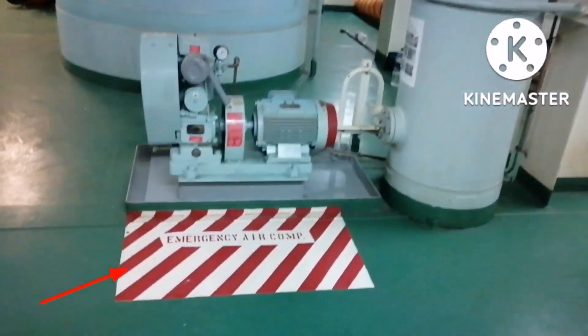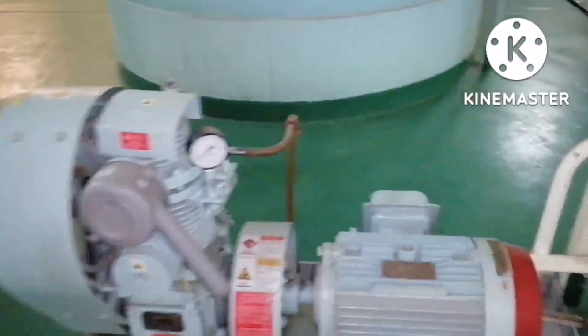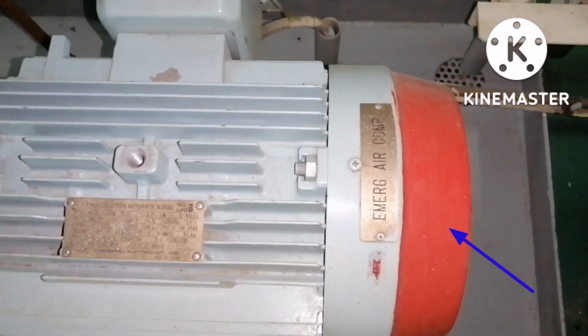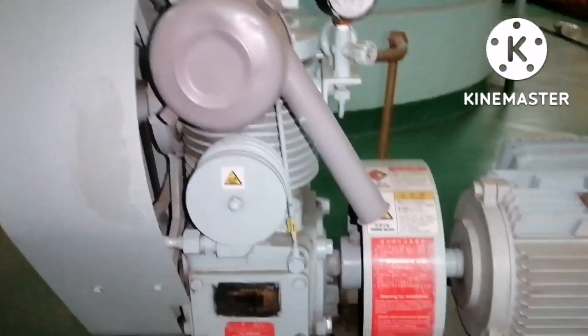This compressor is known as Emergency Air Compressor. You can see a zebra marking done and it is clearly written as Emergency Air Compressor. You can also see a red color painting on the fan cover for the motor, which indicates that this machinery is for emergency purpose.